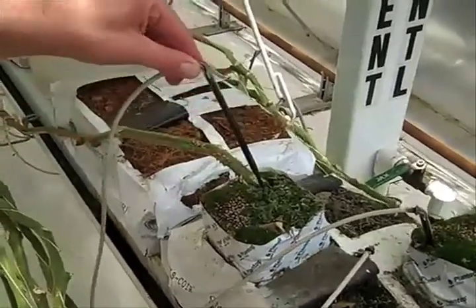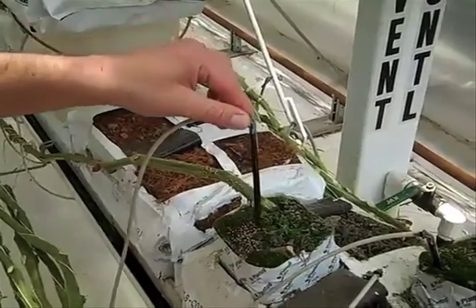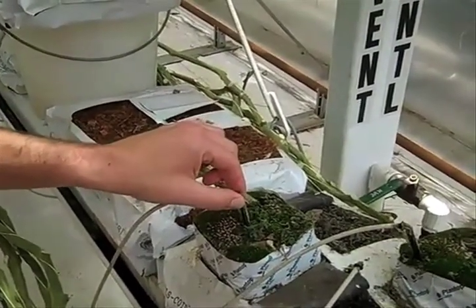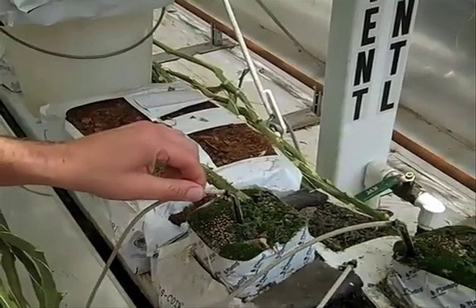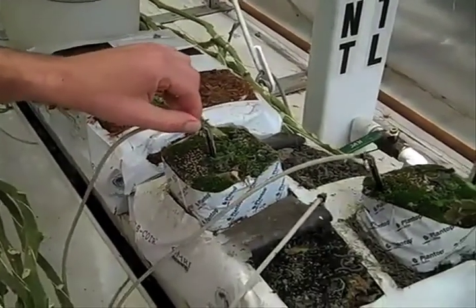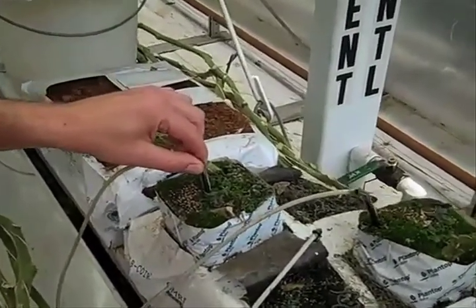We put a so-called dripper into the block — this is how we control the irrigation. We know exactly how much water comes out of this dripper and what the amount of fertilizer is. It's all computerized, so based on the amount of sunlight we get, that's how frequently the watering occurs.